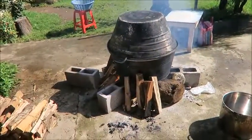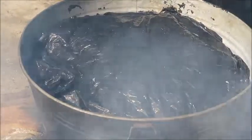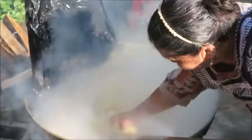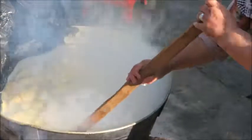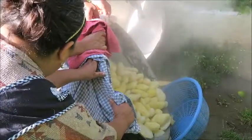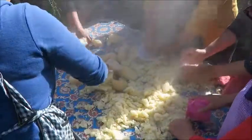The process begins by boiling peeled potatoes. We were making more than 100 paches this day, so we had quite a few potatoes to boil. After boiling for about 20 to 30 minutes, you check to see if the potatoes are fork tender. Then they are drained and mashed and mixed with butter.